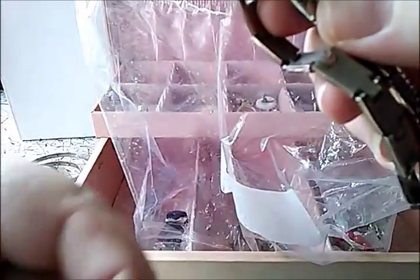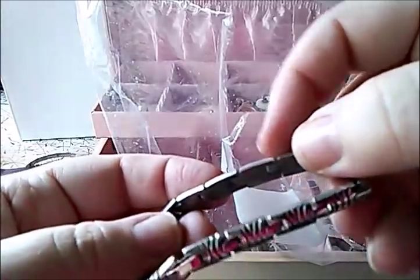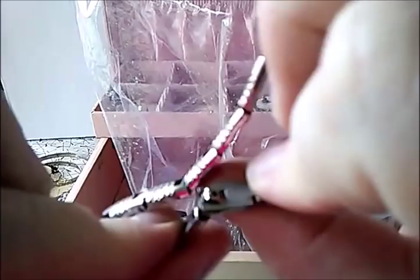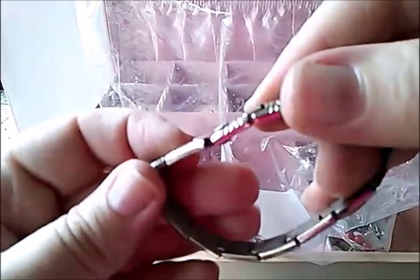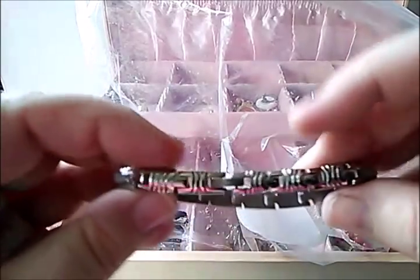That's pretty — another one. And then we have a silver tone bracelet with links. This does not appear to be marked. It's not sticking to my magnet, so who knows.